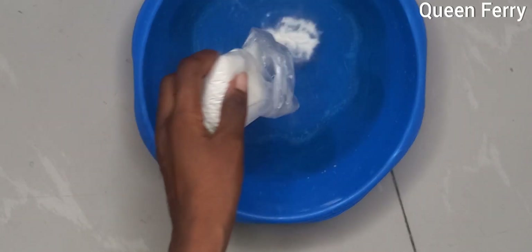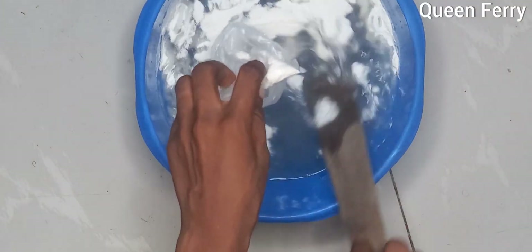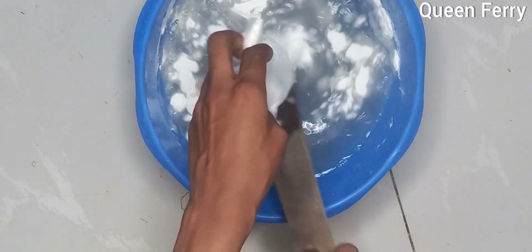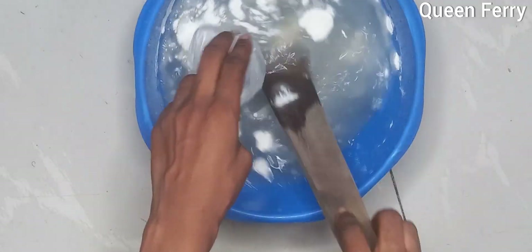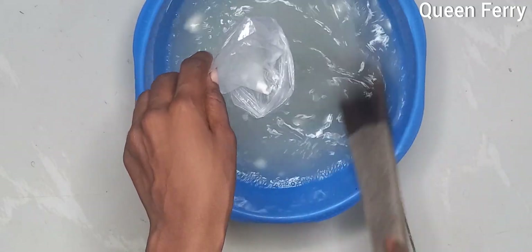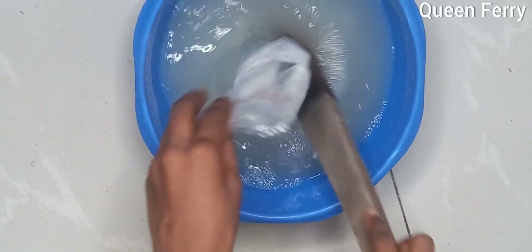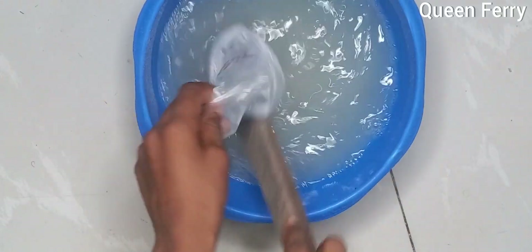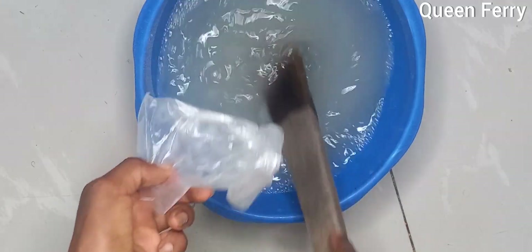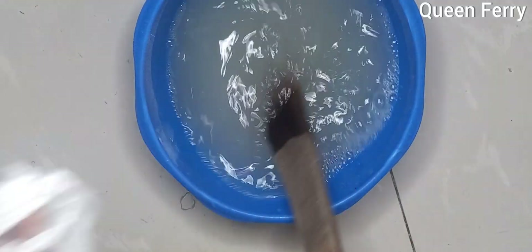The first ingredient we'll be adding into our water is the nitrosol. Nitrosol doesn't take long to dissolve and is the first ingredient to be dissolved inside your mixing bowl. I transfer the nitrosol into the two liters of water in my mixing bowl and make sure I properly dissolve it well before moving to the next phase.